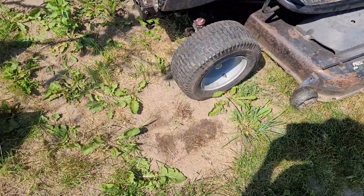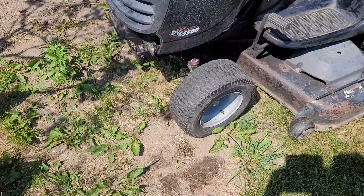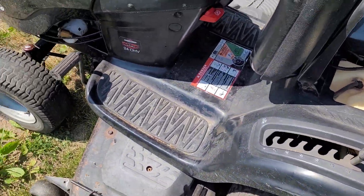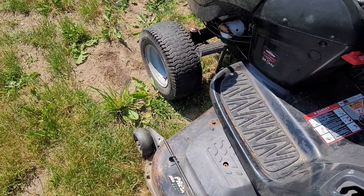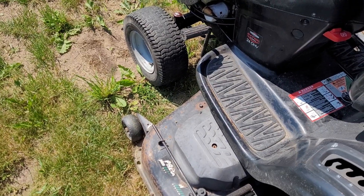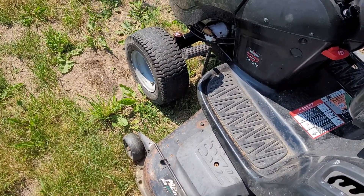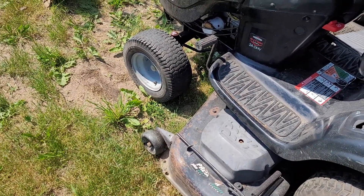They probably hit something. When I had it up in the air, the axle does move back and forth as well. So it's probably hit something, and they traded it in, and it went to auction sort of thing. They probably couldn't sell it on the yard. The shop wasn't willing to fix the axle, because it is still 100% functional — it's just got a bent axle.